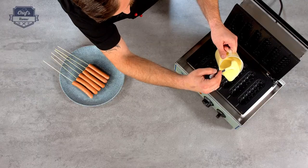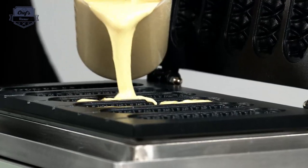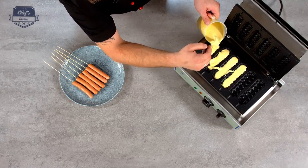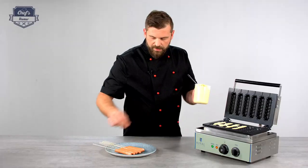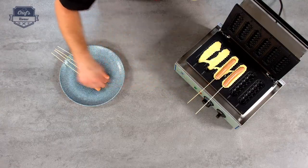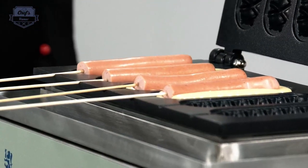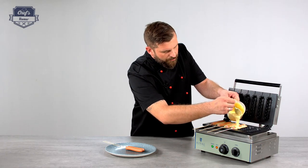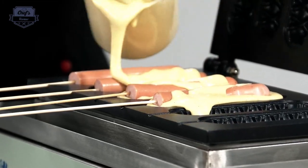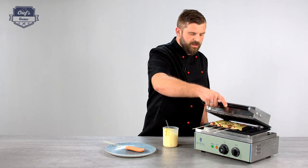So all you have to do is just fill four cavities. Put some dough in — don't worry if you put too much, that's what the drip tray is for. Just enough on the bottom. Then drop your sausage in, just like so. And if needed, put a little bit more dough on top. Don't worry if it overflows — that's not really important. Then close it down.